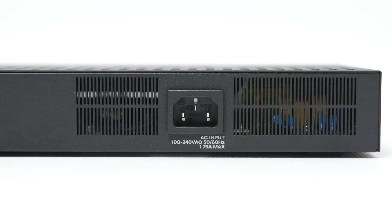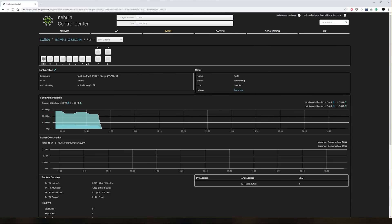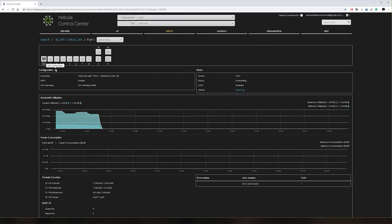The Zyxel 8HP has got it all: the built-in power supply, 130W PoE budget, and online management. It's a perfect choice for an office environment or the home of a power user. The only thing that could make it better is 10 Gigabit support, and I can't wait for Zyxel to release a 10 Gigabit model in such a compact form factor. Thanks very much for watching and I'll see you in the next one.